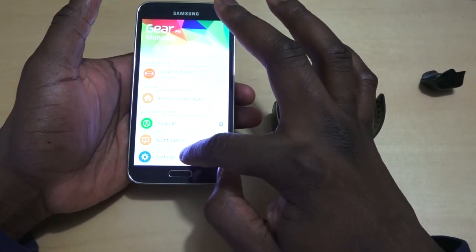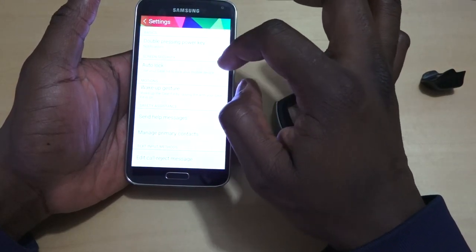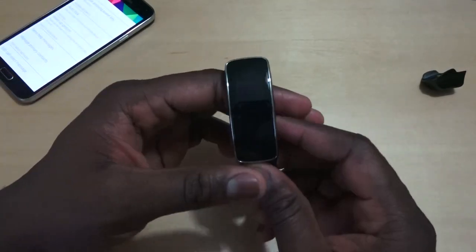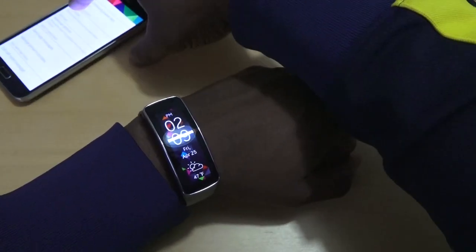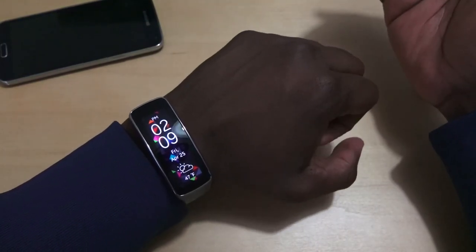This is similar to what you'll find with the Galaxy Gear 2 and the Gear Neo. You've also got auto lock, double press power key, and wake-up gestures — so there's a lot there. That is the Galaxy Gear Fit setup process. If you have any questions or comments, let us know.